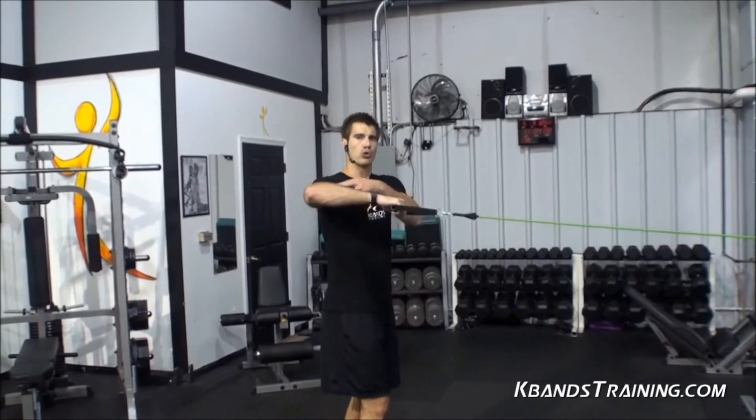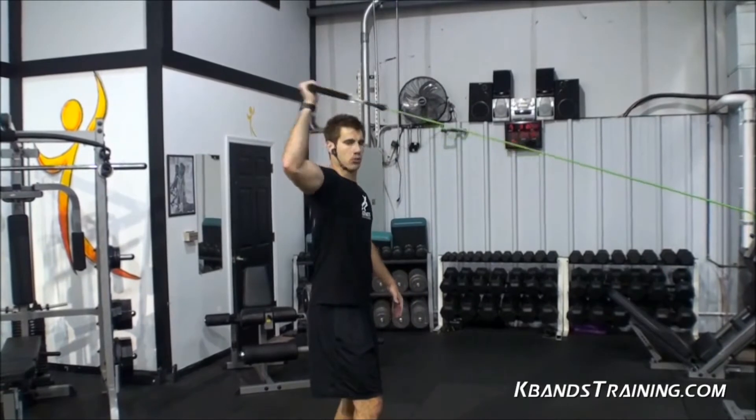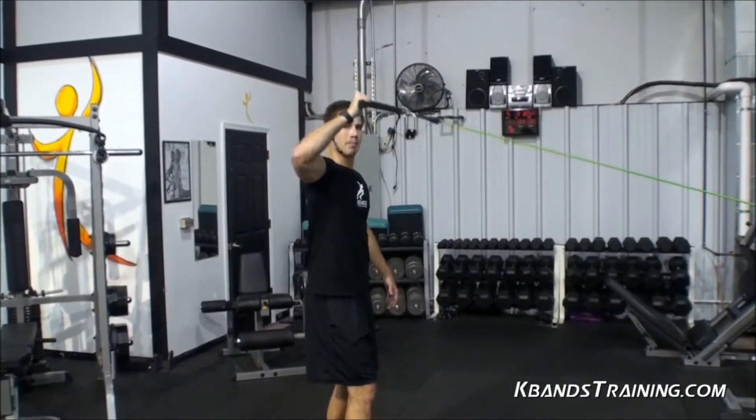We want to have our shoulder even with our body, right at shoulder line. You're going to externally rotate with a three-second count on the way back.